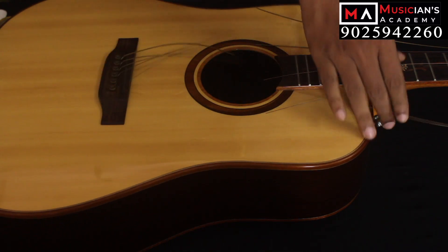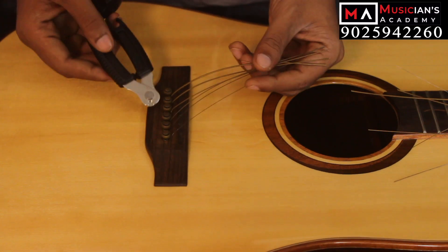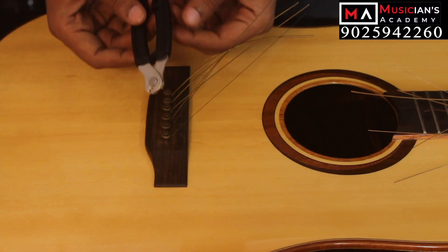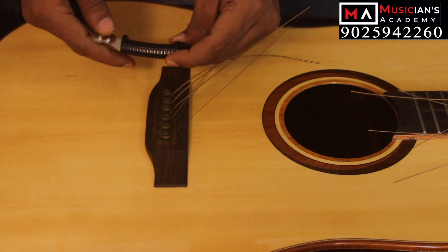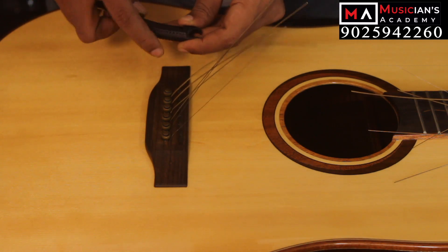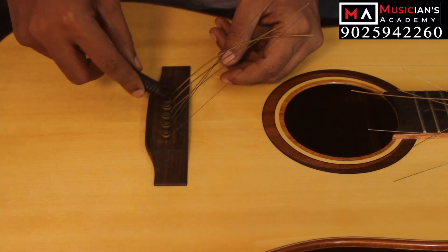There are two parts — this side and that side — and we will release the strings. If we cut the strings, we will use the same tool. You can use the same tool on the side of the bridge pin puller.